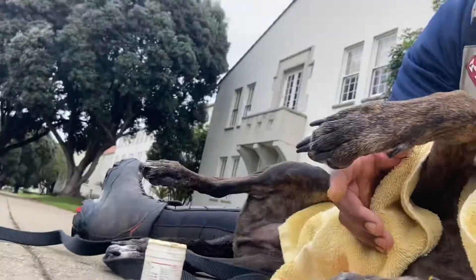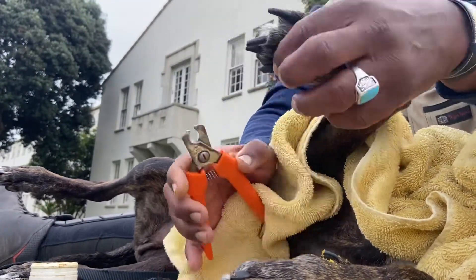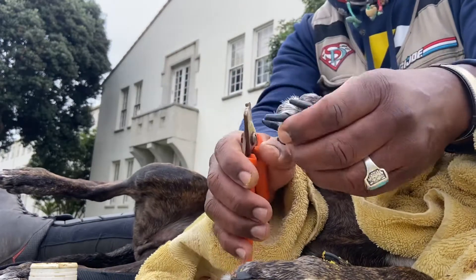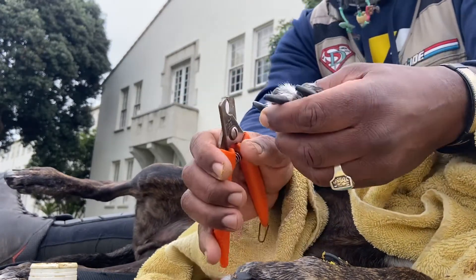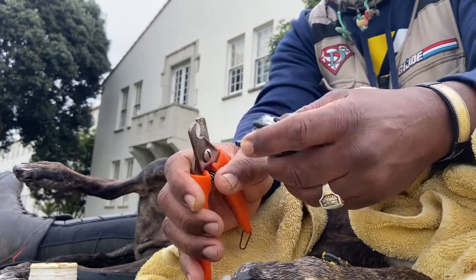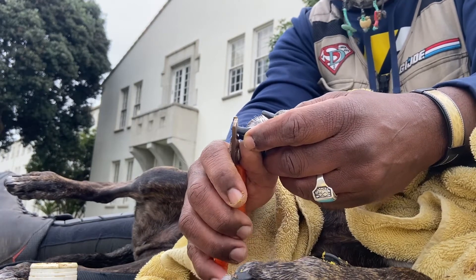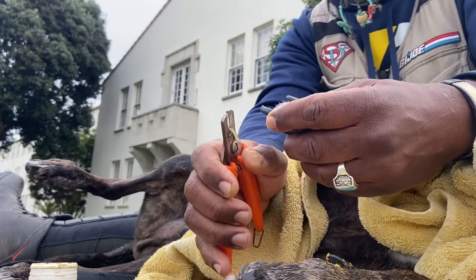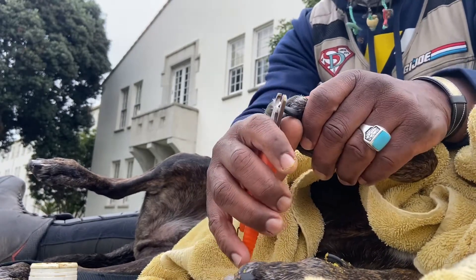Here we go, part two — we're still on cutting Hank's nails, and we're on number nine, and now number ten here.